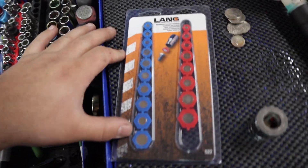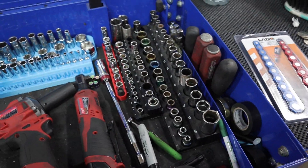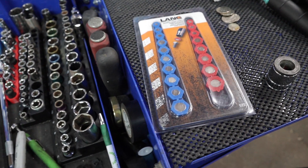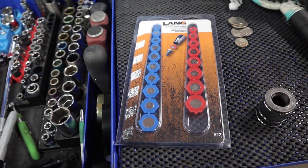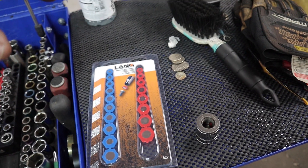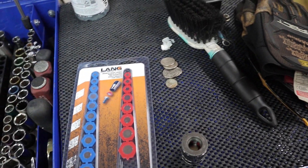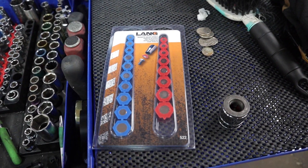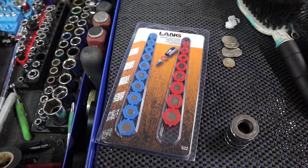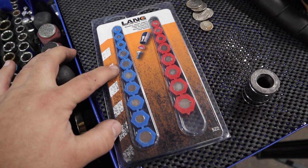This is a Lang Tools magnetic socket insert. It can convert virtually any socket into a magnetic socket, which can easily hold nuts and bolts. If you've ever worked on cars, you know there are plenty of situations where that comes in handy — if the bolt keeps falling out, if you have to put a bolt in straight down at a weird angle. There are little dirty tricks you can do to make bolts and nuts stick into a socket temporarily, but this is more of a permanent solution.